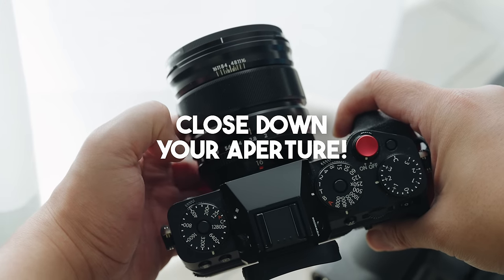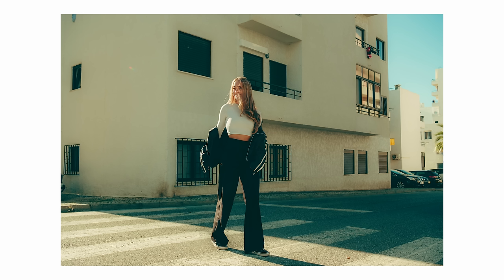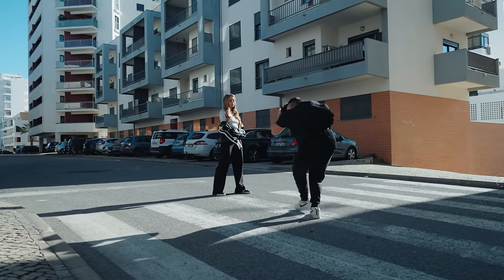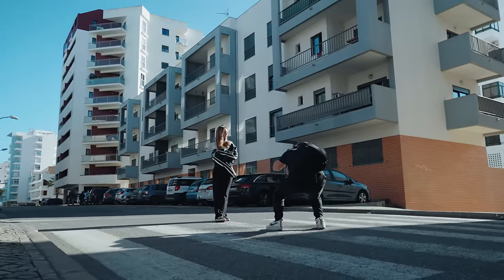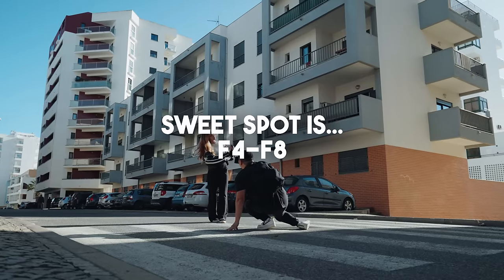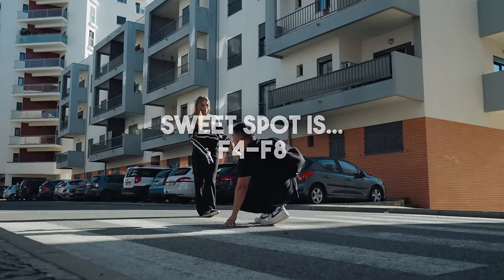f0.95 lenses are fun, f1.4 lenses are fun, but you're going to need to learn how to be responsible with that. Not everything needs to be shot wide open. Take a look at some of my shots taken with the XF 23mm f1.4 — a 35mm full frame equivalent. These shots are at f4, because f4 is usually the sweet spot for most lenses where they start to sharpen up and give that crispy looking image. The sweet spot for peak sharpness is anywhere from f4 to f8, so stay around those ranges for optimal sharpness performance.